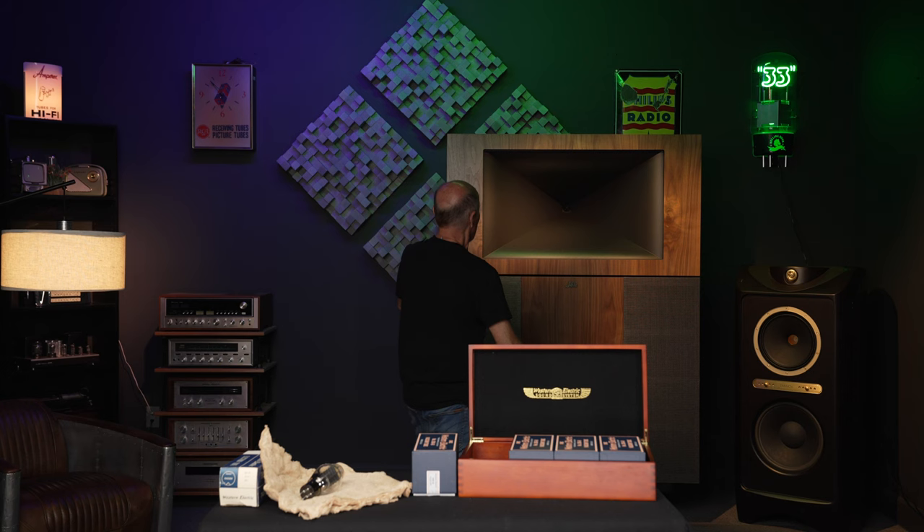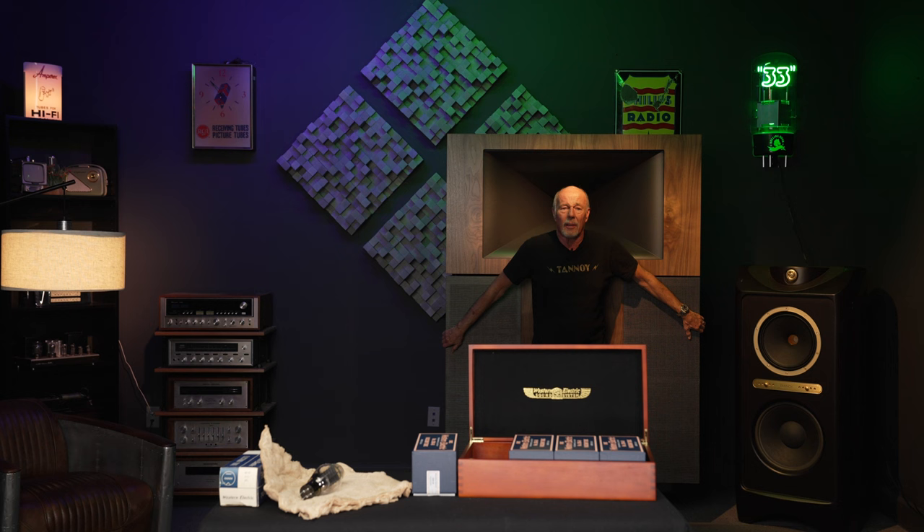And this is the Klipsch Jubilee. If you buy them and you die when you own them, they can bury you in them.